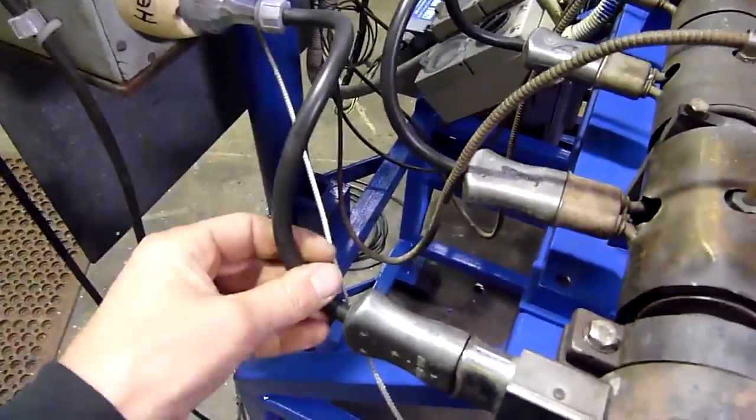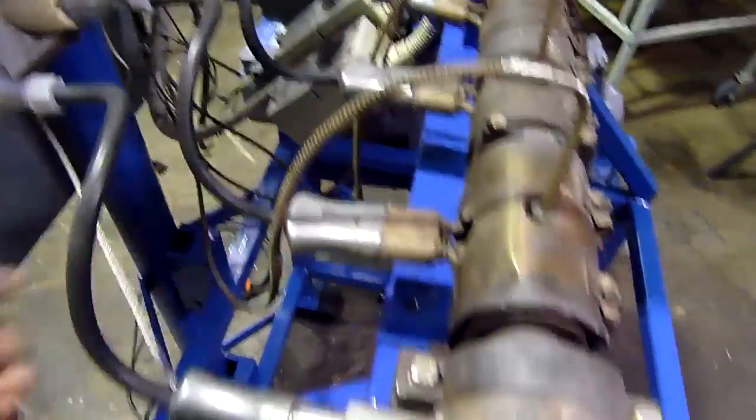Made new high-temp heater cables instead of the PVC stuff that tends to burn out. So that's all going to be trouble-free for them when they get it up north.